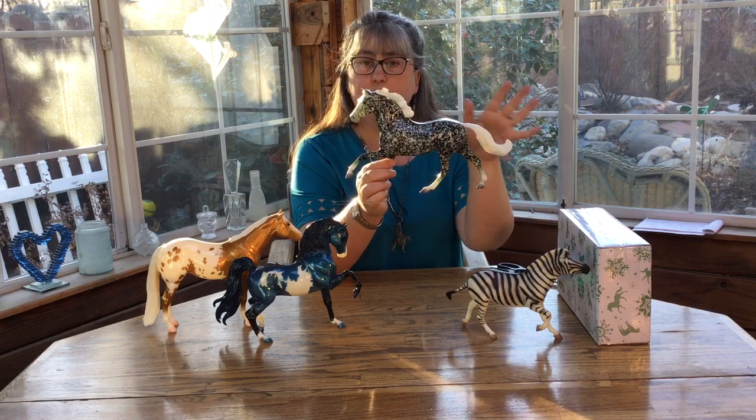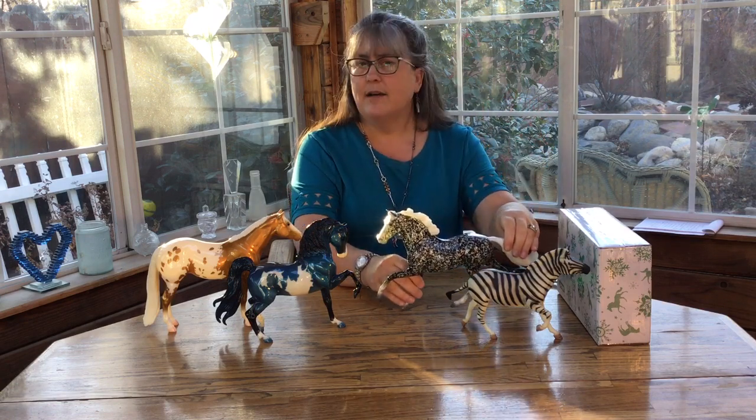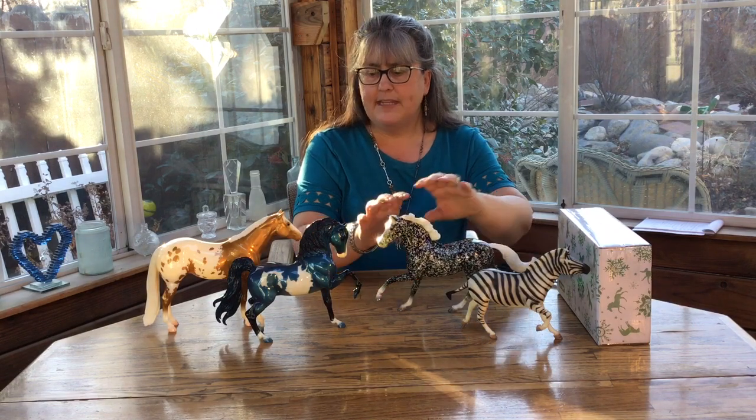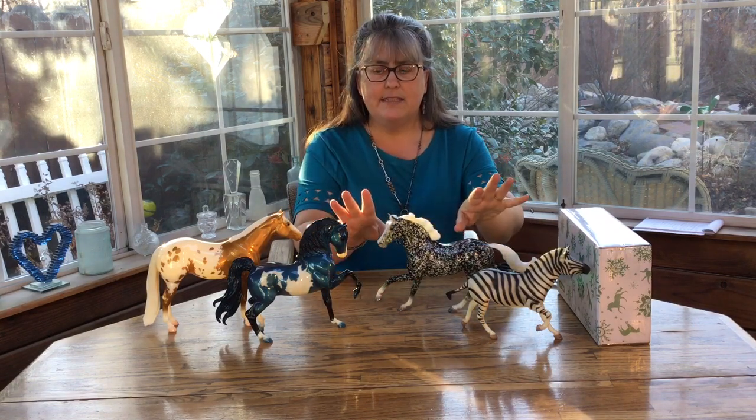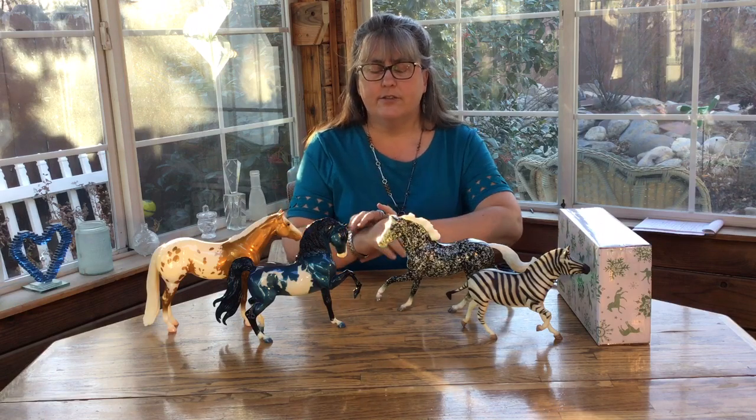It was random choice which one you got. The next year they did Sherman Morgan. So now they've added a couple more colors to that core, but they kind of stuck with this same concept — either solid or real horse patterns with fun colors.